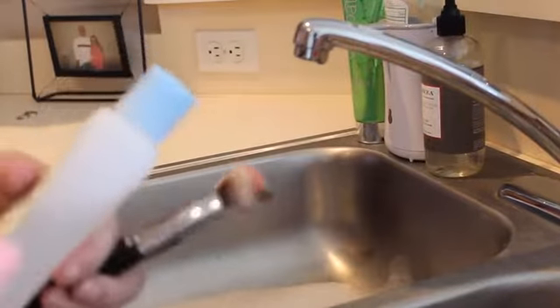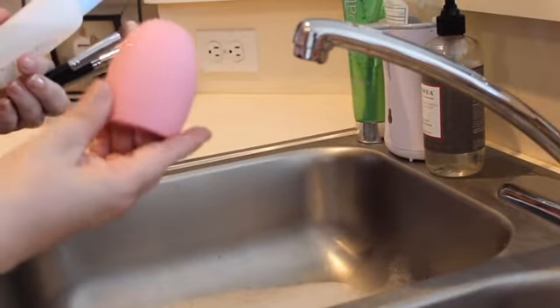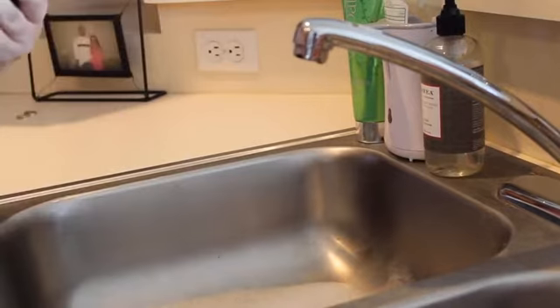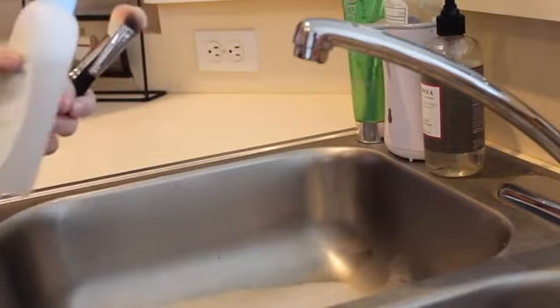Hello everybody, I'm going to show you how I'm going to use my brush egg — it's really simple to use. I just wanted to do a quick demo so you guys would know about it. I've got my camera pointing at my kitchen sink; it's like the only place that there was decent enough lighting to do the actual video.